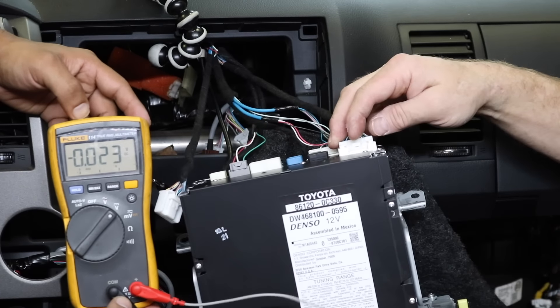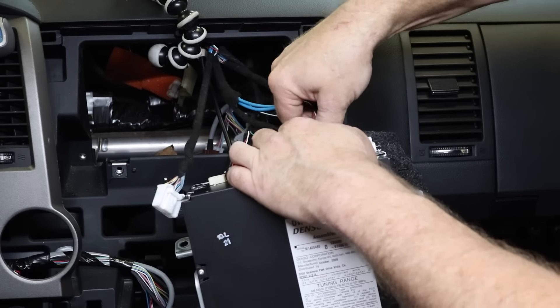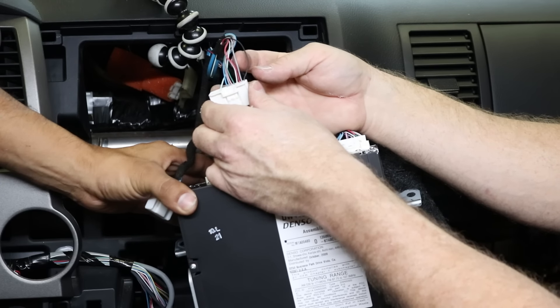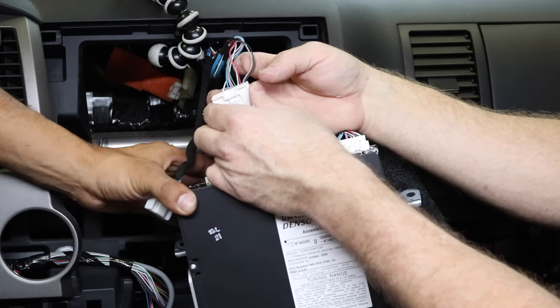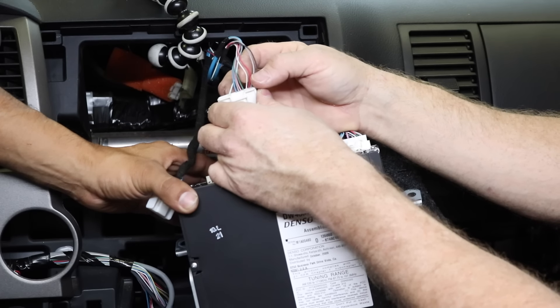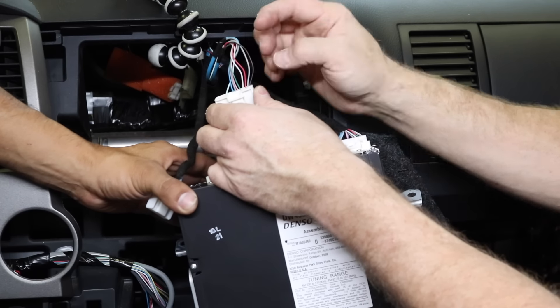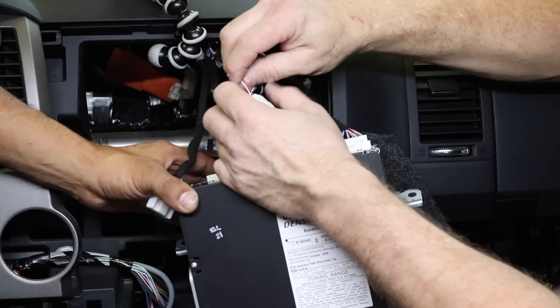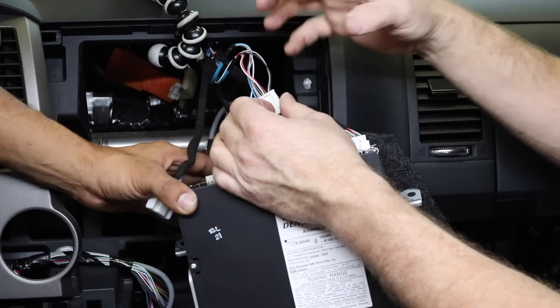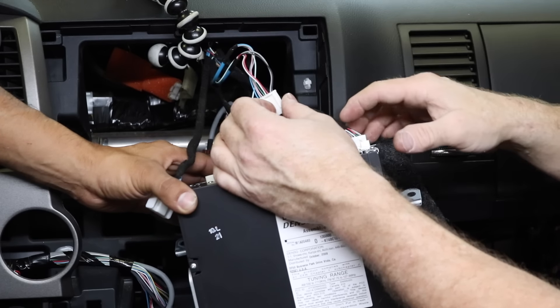So how this breaks down for us on this particular plug — go ahead and unplug it — we have black that's going to be our 6-volt positive, gray as our negative 6 volts, red as our signal positive, and white as our signal negative. So what we're going to do now is solder an RCA onto these, then hook up our 6-to-12-volt converter, and make sure this works again using our tool.